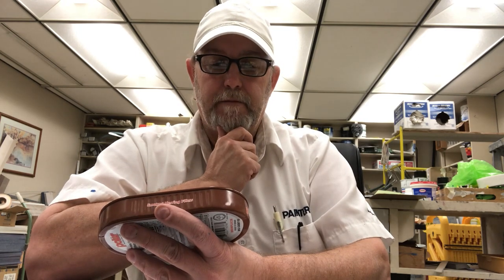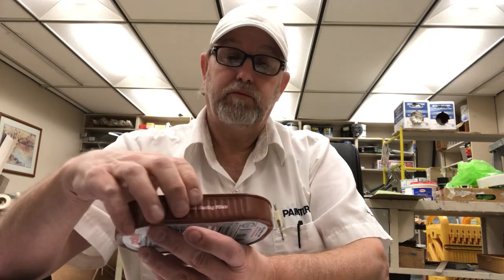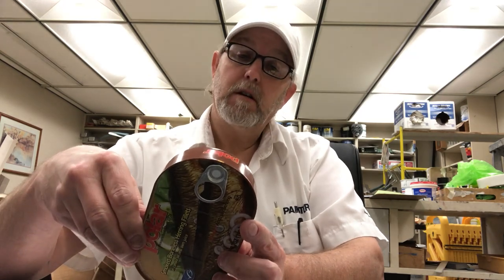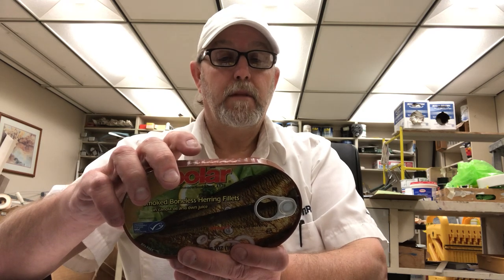BPA-free, certified sustainable seafood. Wild-caught fish. Smoked, boneless. Major fishing area: northeast Atlantic. Sub-fishing area: Norwegian Sea, North Sea, Baltic Sea.